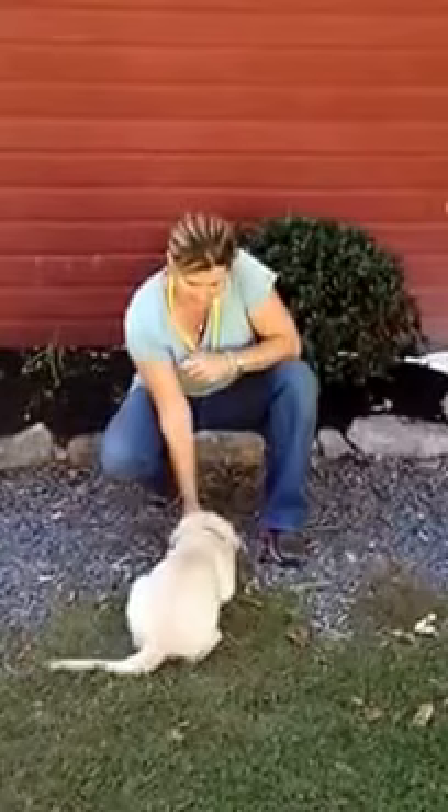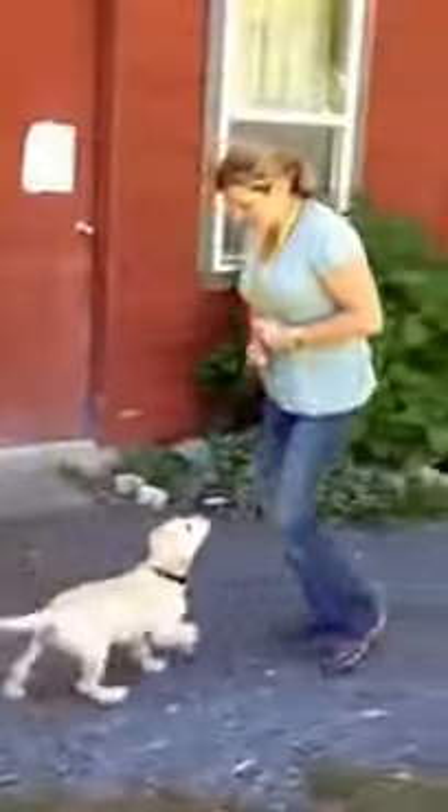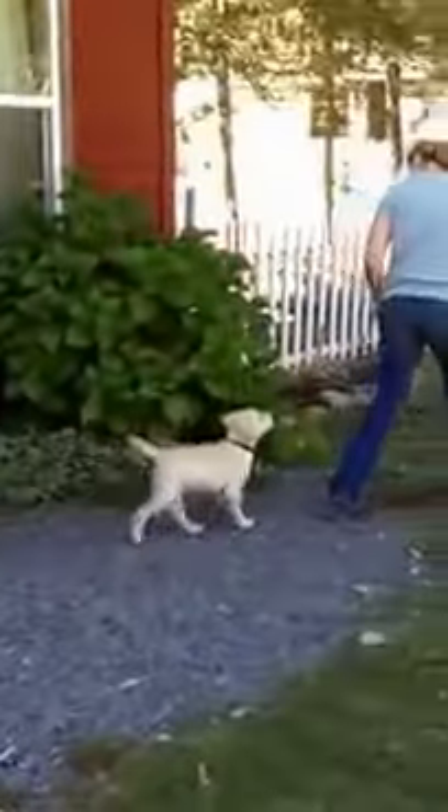Down. Good girl. Come. Good girl. And then the walk beside me — I'm just going to click and treat when she's in the right position. Good girl. It's essentially catching her doing the right thing.